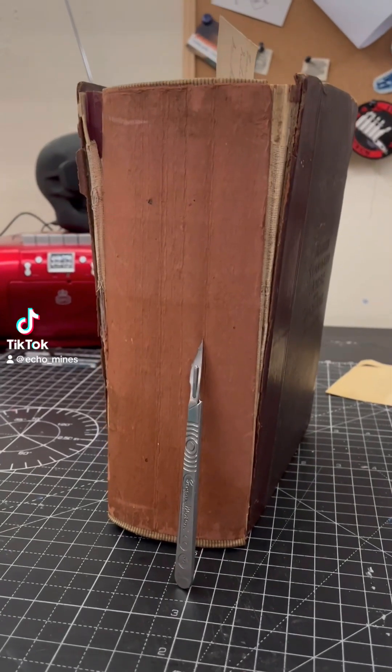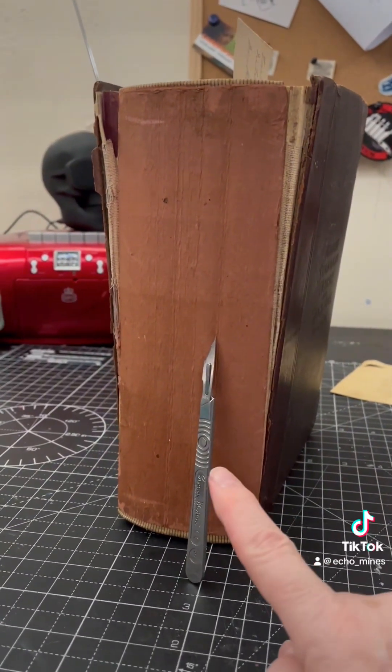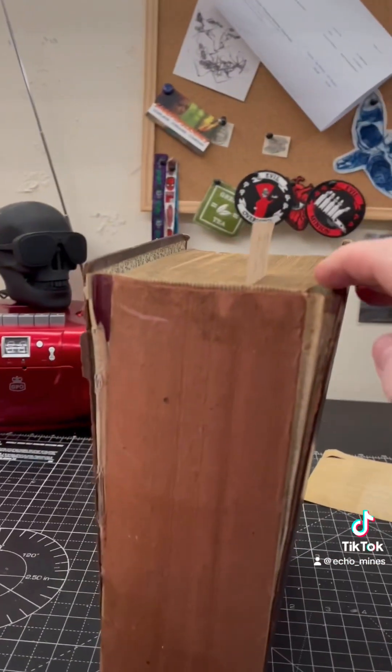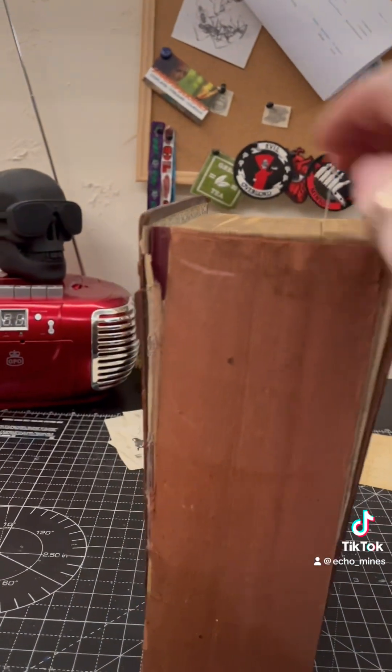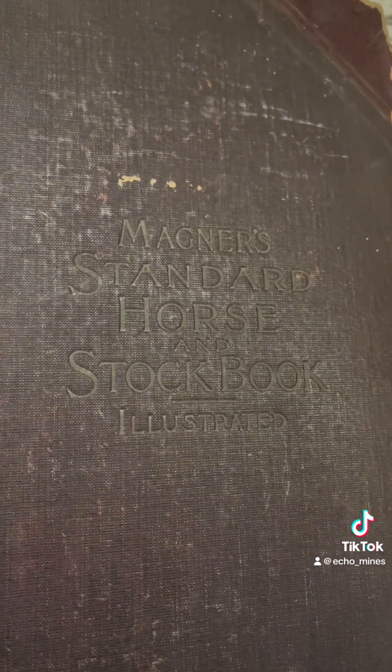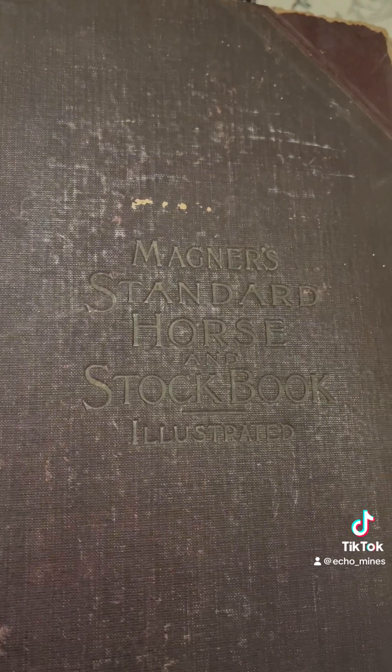This is the next project — it's a massive great book, as you can tell by the size of my scalp next to it for reference. It's a little bit chunky, past its best, and it's also missing the leather part on the spine. It's called Magna's Standard Horse and Stock Book Illustrated.